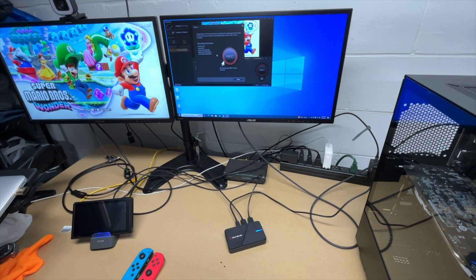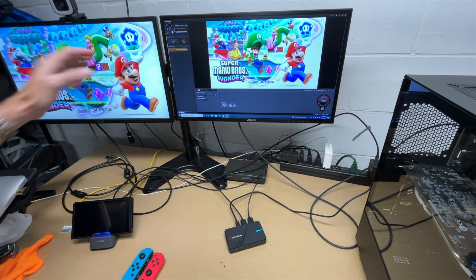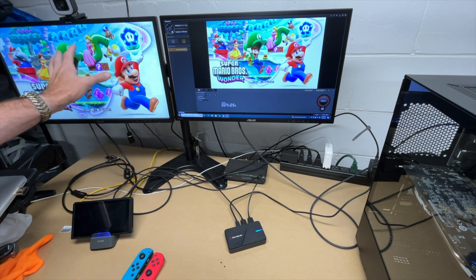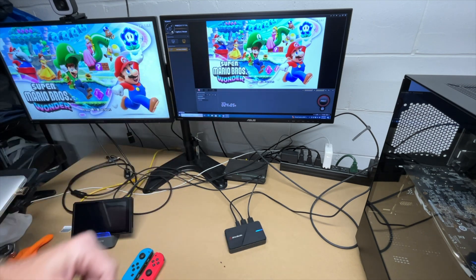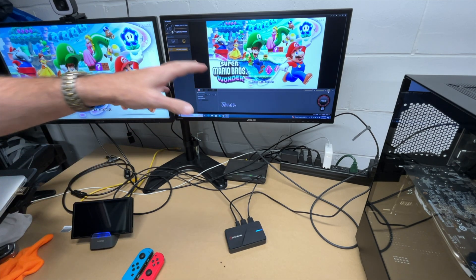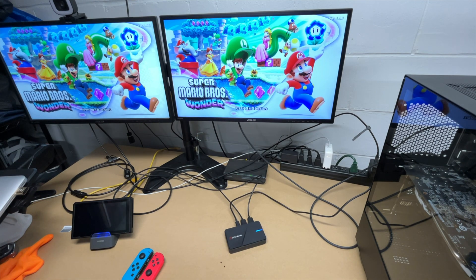On the left we have the video being passed from the Switch through the capture device to the monitor — this is your lowest latency view. On the right is the capture preview on the computer. The audio is currently coming through the computer preview; there's a headphone button that will mute it if needed. You can also double-tap either screen to make it full screen.